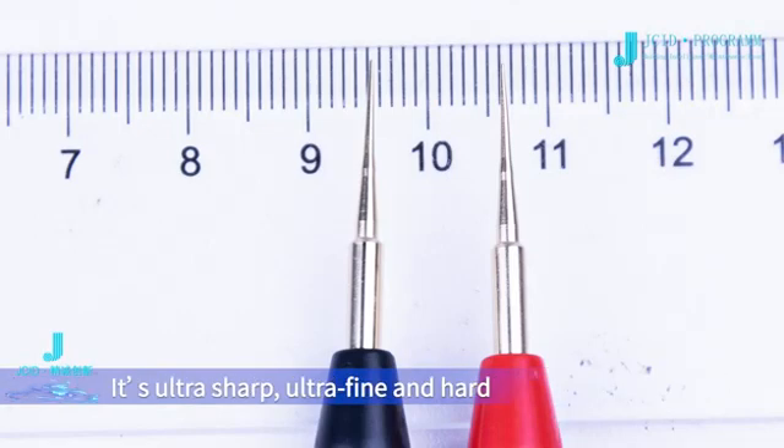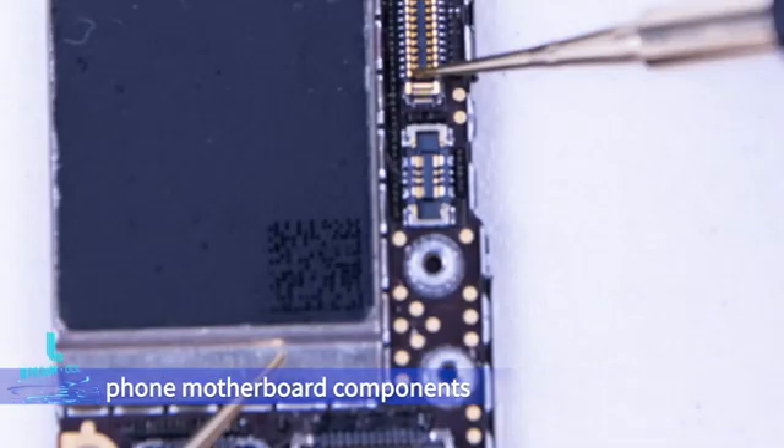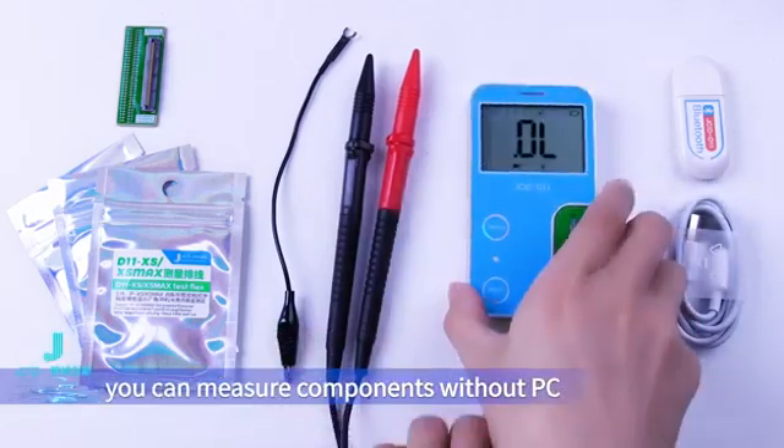This is the probe, which is made of stainless steel and plated with gold. It's ultra sharp, ultra fine, and hard, with a minimum diameter of 0.3mm — exactly suitable for testing mobile phone motherboard components. Connected to the host interface, you can measure components without a PC.